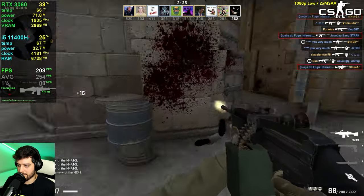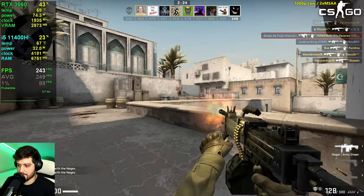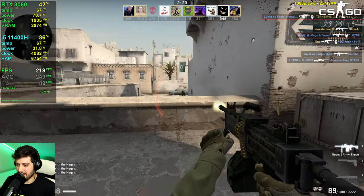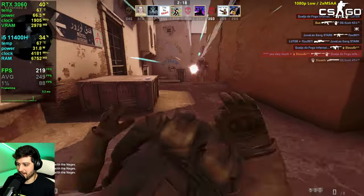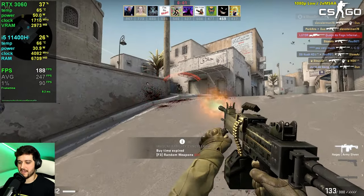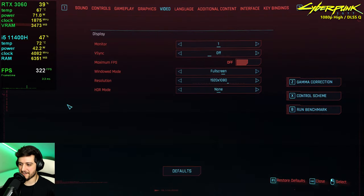With almost 250 FPS on average, this is a true competitive experience.